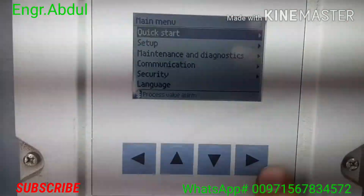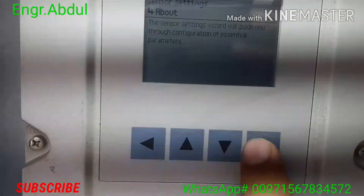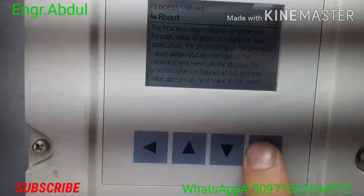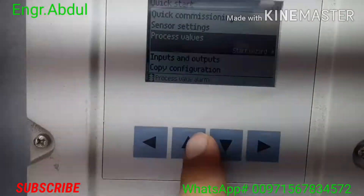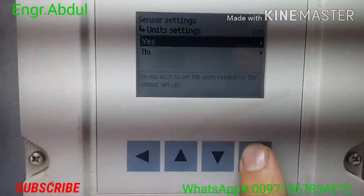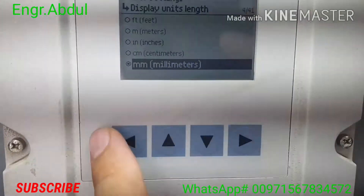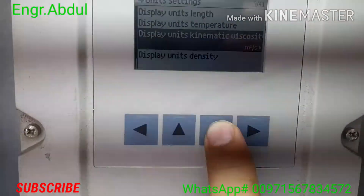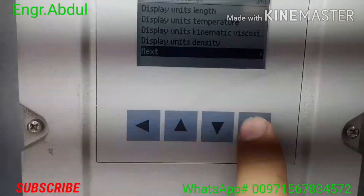We have entered the programming. You can calibrate according to your pipe condition and your own choice. Check the sensor process value — if you want to go inside you will see many things, but no need to change anything there. I'll show you where to change. There is some lighting so the video is not clear, sorry for that. Now you can see the unit setting — you should put the unit according to your choice: millimeter or meter for length, and the display unit.